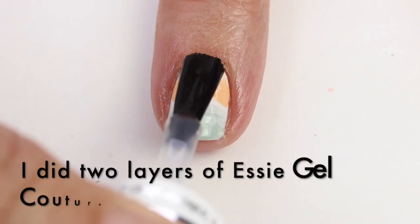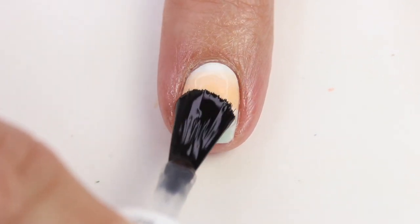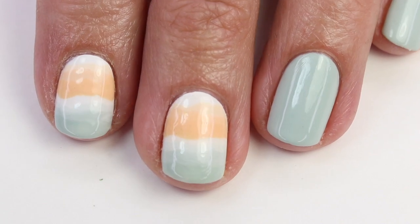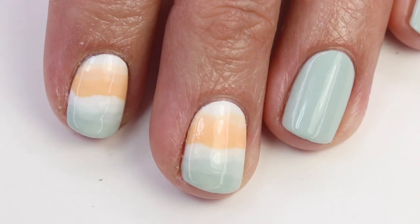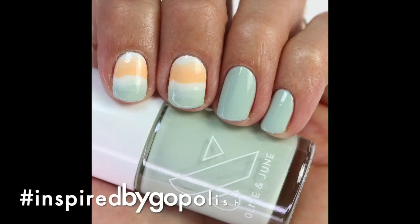Now I'm going to come in with my fast dry top coat when that is completely dry — I let it dry maybe 10 minutes. And then that is the final look. I just love this gradient look so much, you guys. If you recreate this design, please tag me on Instagram and use hashtag inspired by GoPolish so I can see it. I just love seeing you guys follow these tutorials — thanks again for watching, we'll see you guys next time.